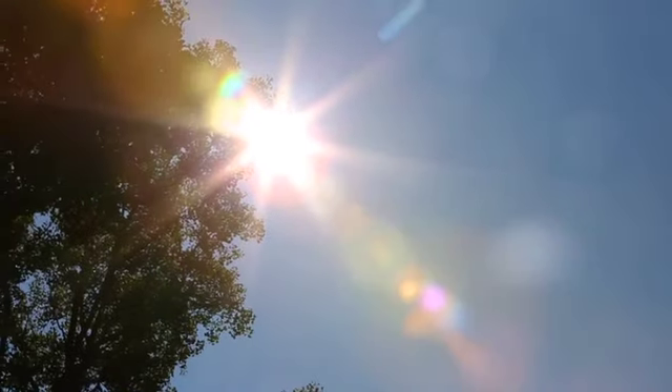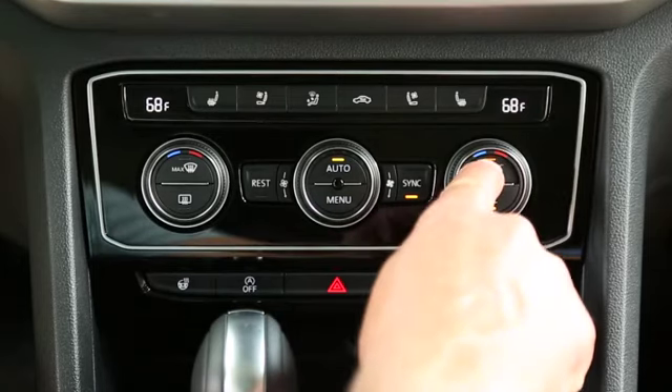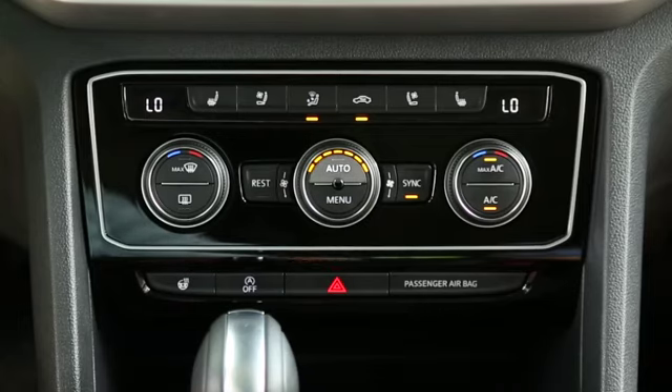If the vehicle has been parked for some time in the hot sun and the interior is very warm, press the max AC button to cool the interior faster. Then, when a comfortable temperature is reached, press the auto button.